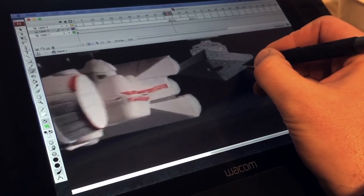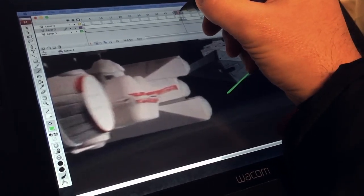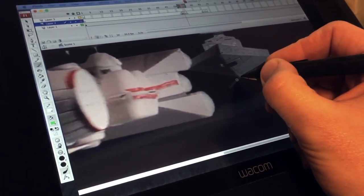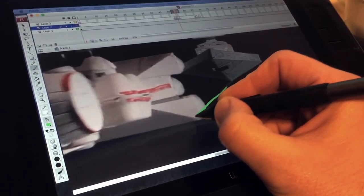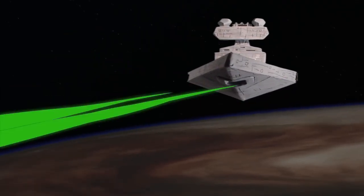The next step is to frame by frame animate the lasers in Flash. When I'm done, I render the laser layer only. We add a glow to the lasers, and layer that laser layer over the green screen spaceship layers, and those are layered over the background layer, which is still a bouncy ball.